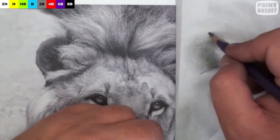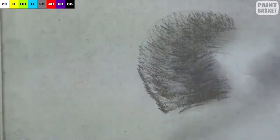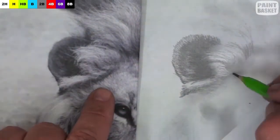Next I move on to the ears. Here I stab in the short hairs using a very dark pencil. The darker inside of the ear gets many pencil strokes, and then the lighter outside area gets fewer pencil strokes.